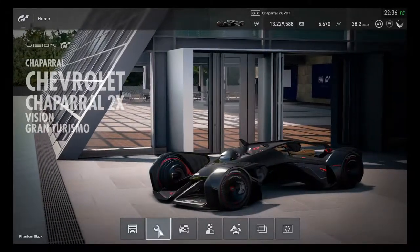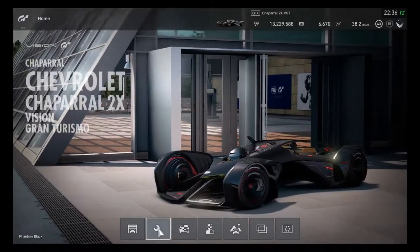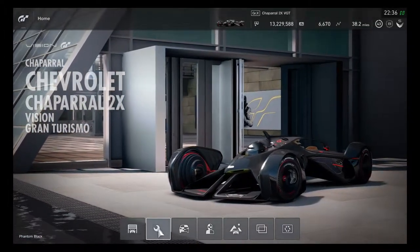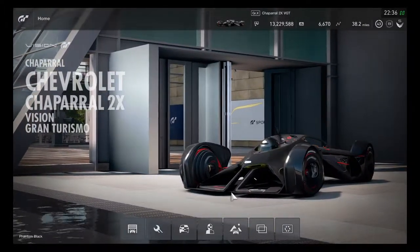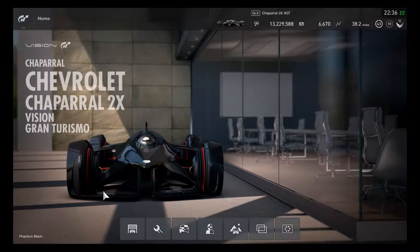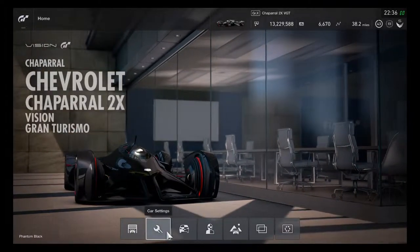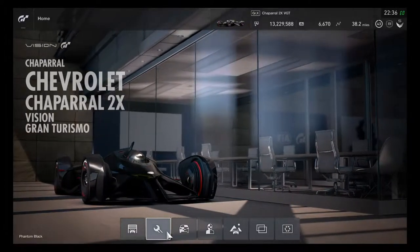One of the finest Vision Gran Turismo cars is definitely made by Chaparral, and it's finally coming in to race in GT Sport for this custom race. Starting right now, I'll be using the Chevrolet Chaparral 2X Vision Gran Turismo with a Phantom Black color. The ghost white color is quite the original, like other Chaparral race cars such as the 2J and 2D. The letter X is perfectly marked for a Vision Gran Turismo vehicle that's driven by hand, not a steering wheel.